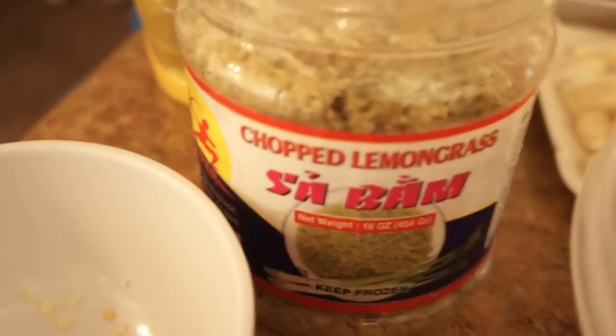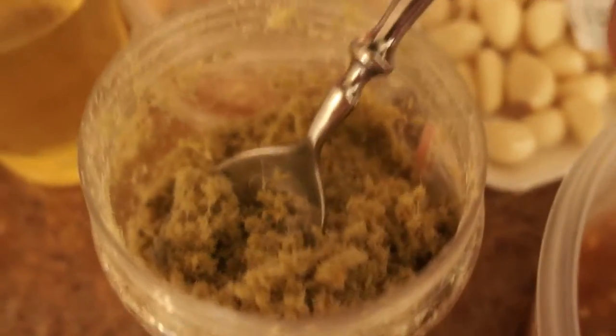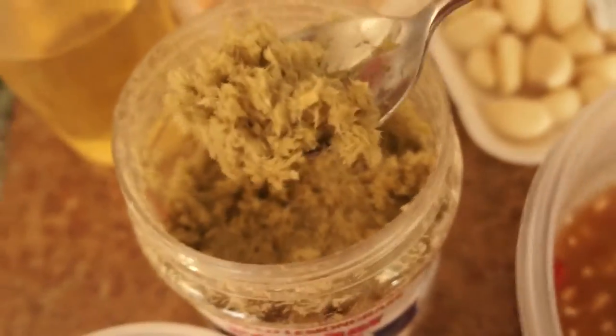Next, we're going to add some frozen lemongrass — the chopped lemongrass right there. That's what it looks like on the inside. I'm going to use my elbow here. That's two spoons.